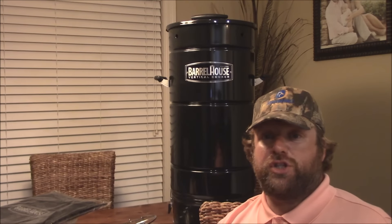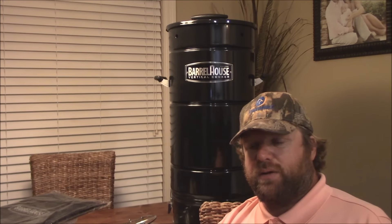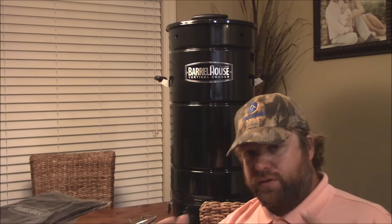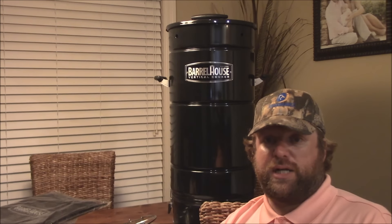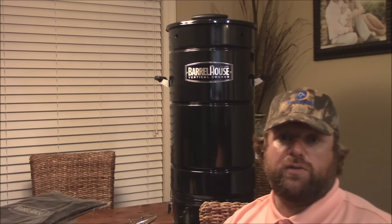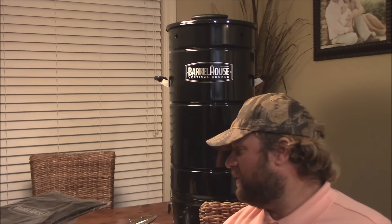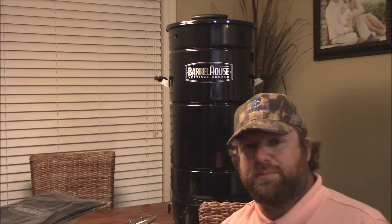My idea was — it just came in today in its entirety — I wanted to try it out this weekend. Unfortunately, I had a relative pass. My aunt — she's a great lady — she passed away, and we're going to be having a funeral this weekend. So I won't have any videos for you guys this weekend. I do apologize for that, but please keep the family in your prayers. Other than that, we're rocking and rolling. I can't wait to get started on the Barrel House Cooker — the sucker's heavily made and really cool. My other cookers aren't going anywhere either.